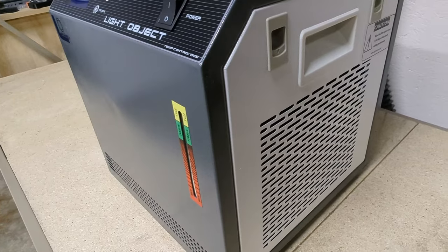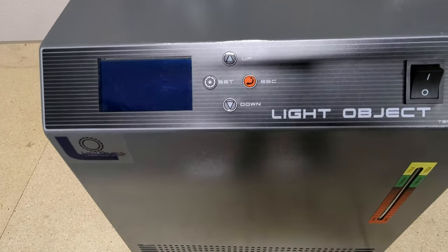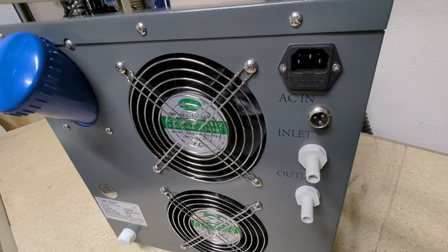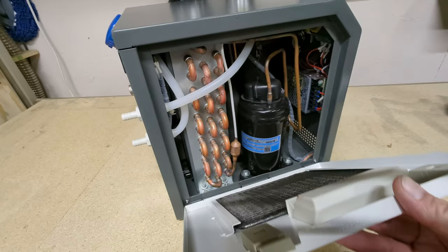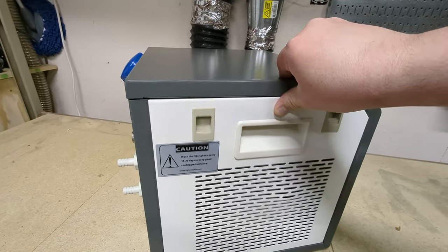When you're using any CO2 laser you actually have to water cool the laser tube. Most people do that with distilled water and a water pump using a five gallon bucket. I actually opted for the Light Object Q600 chiller. It has active cooling with refrigerant, which is pretty dang awesome, and a very strong water pump to keep the water circulating through the tube. It's actually perfect for the Ranger 3 — I'll do another video on this later.